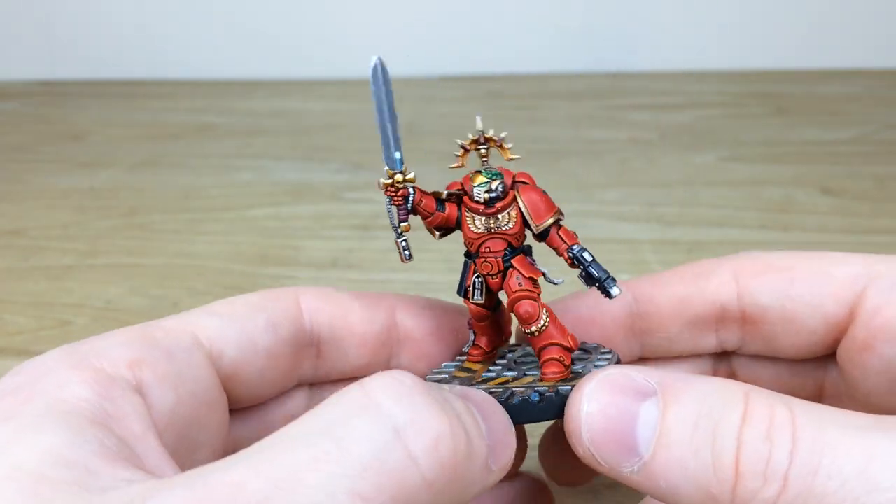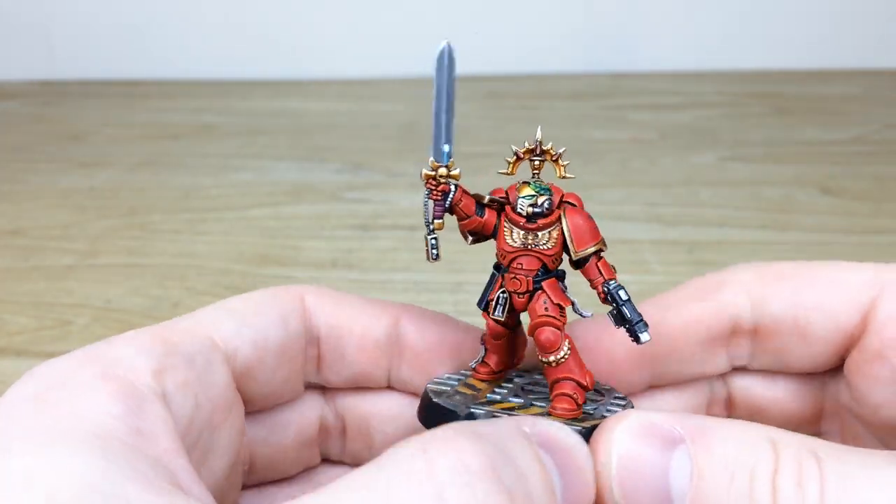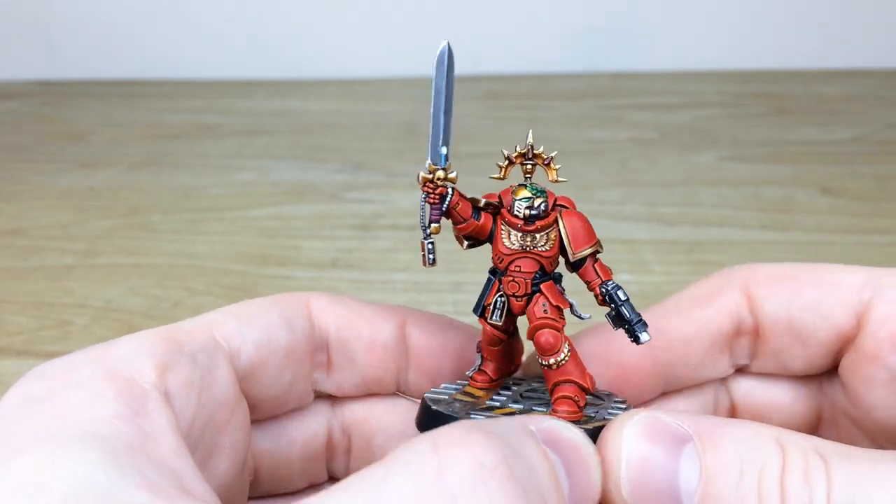I absolutely love this model — really cool pose, as I've already said, and painted in a very, very good color scheme as well.